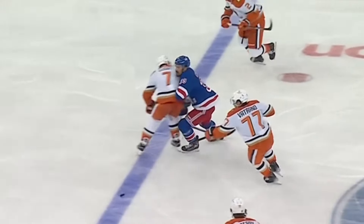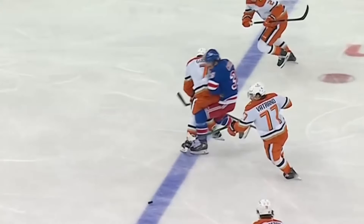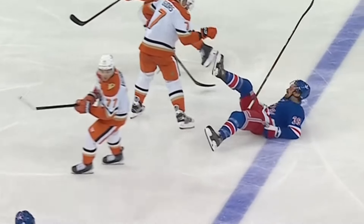Avoid that head. This couldn't be more through the core. Look at that — shoulder through the right shoulder, core to core. Just solid, thunderous contact.